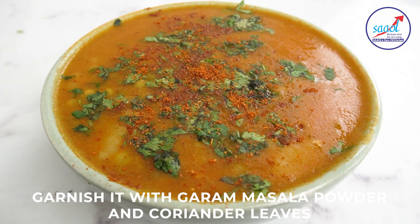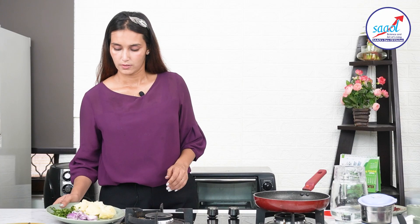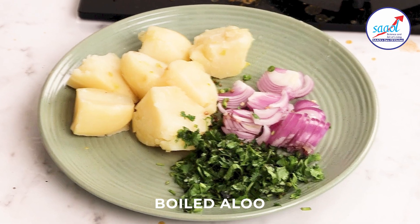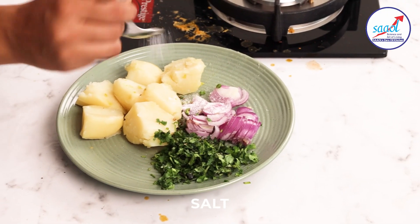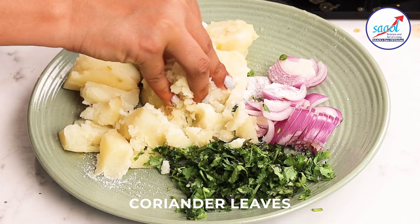Add the local sauce, mix and mix it well until ready.